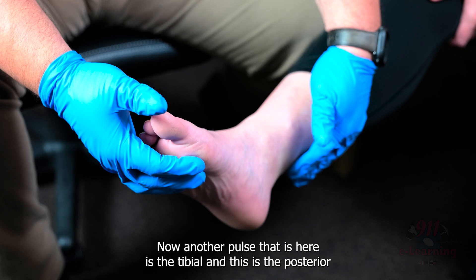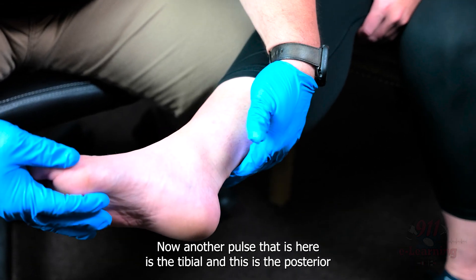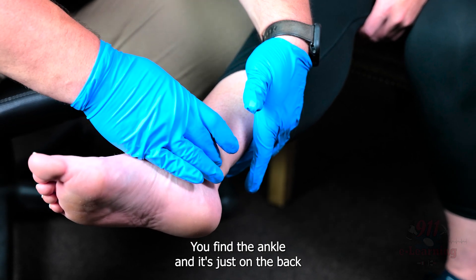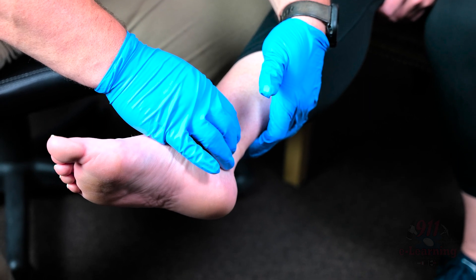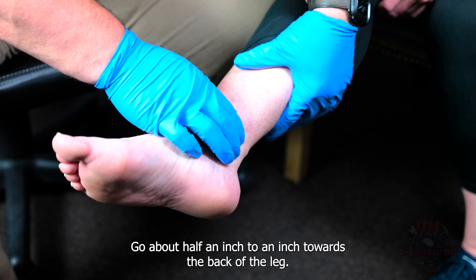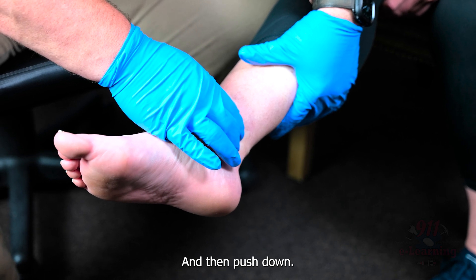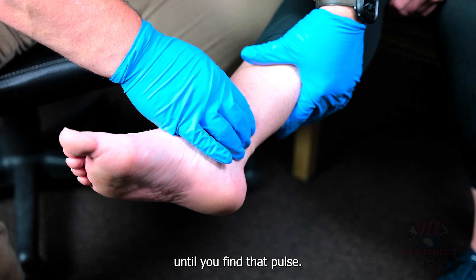Another pulse to check here is the posterior tibial. You find the ankle, and it's just on the back side of the ankle. Same principle — find the ankle, go about a half inch to an inch towards the back of the leg, then push down and adjust until you find that pulse.